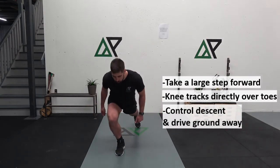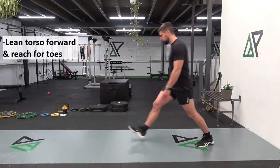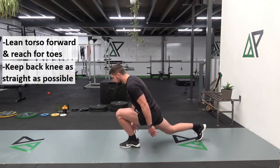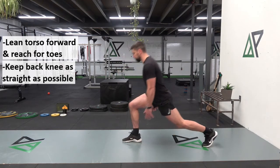From the side, you are going to see a much larger step forward than a normal forward lunge. We are looking to reach forward towards our toes and allow our torso to lean forward slightly in this one.